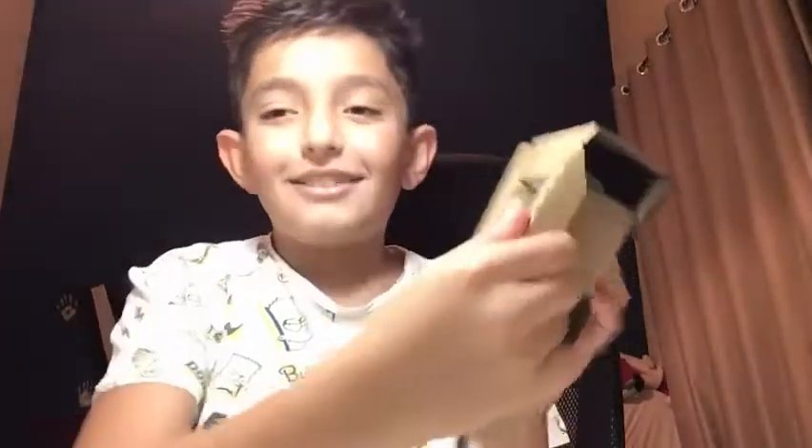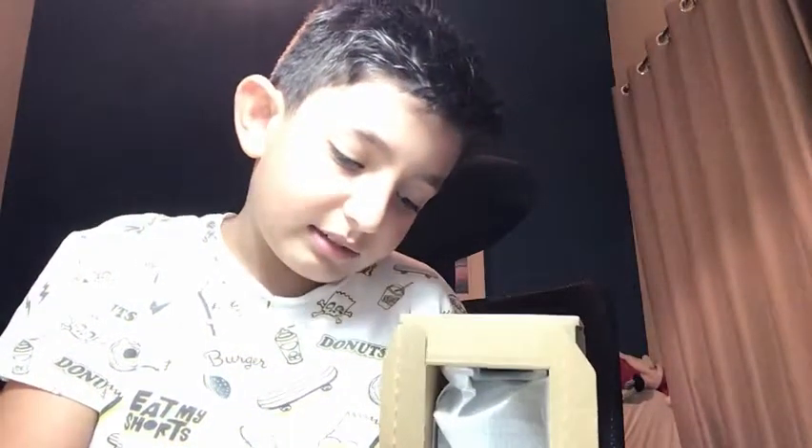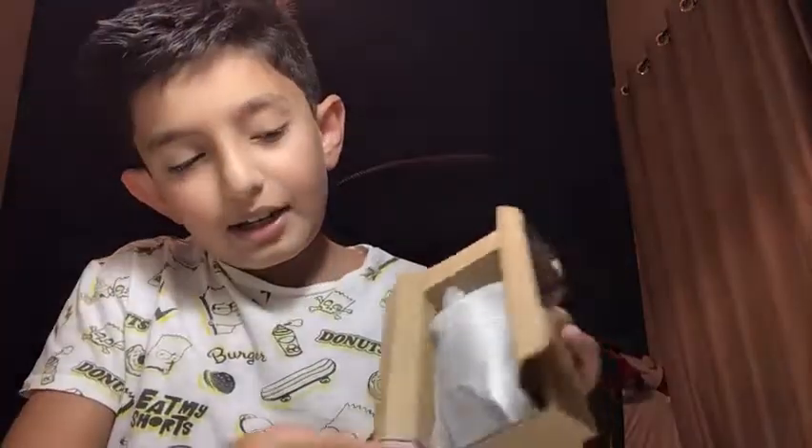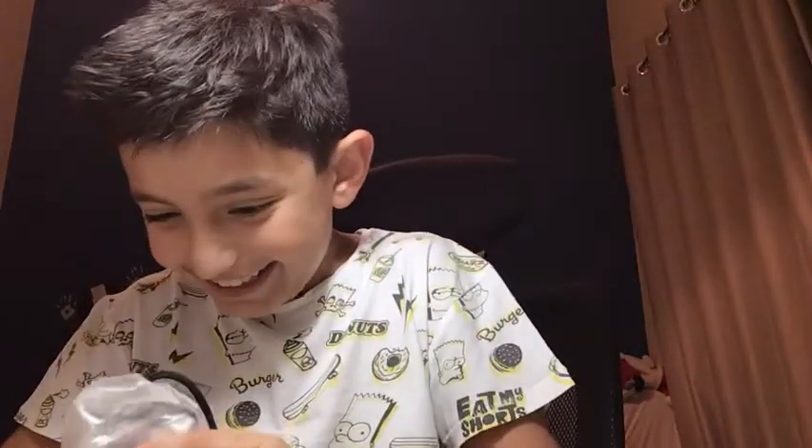Time for the unboxing! I'm going to move these things to the side and try to be as careful as I can. The box is empty on one side. Look at that — that's a nice cable! No way, I am so excited. The Razer Viper Mini!